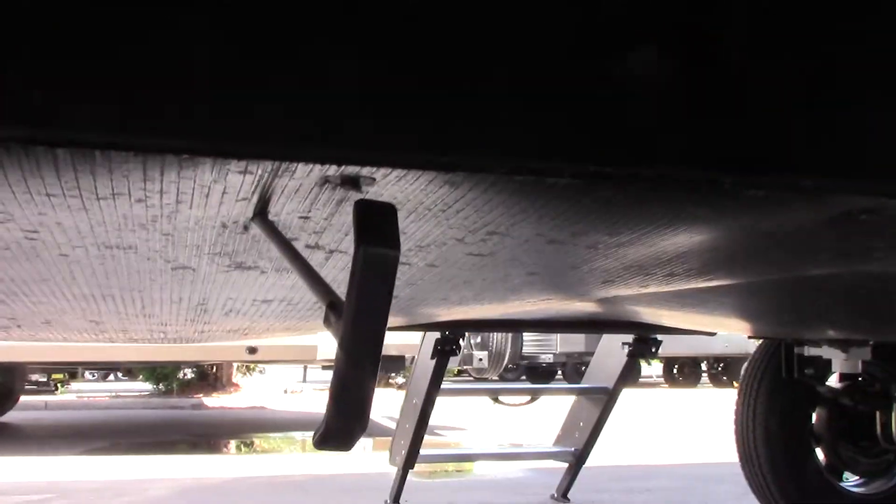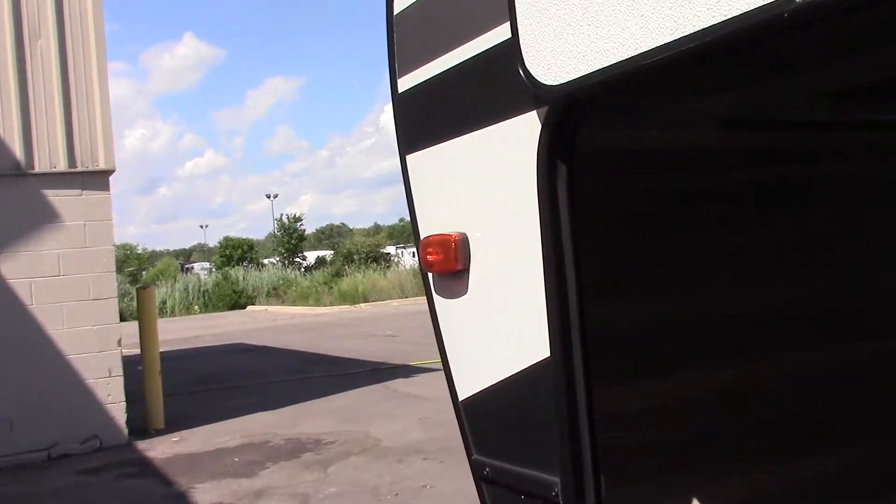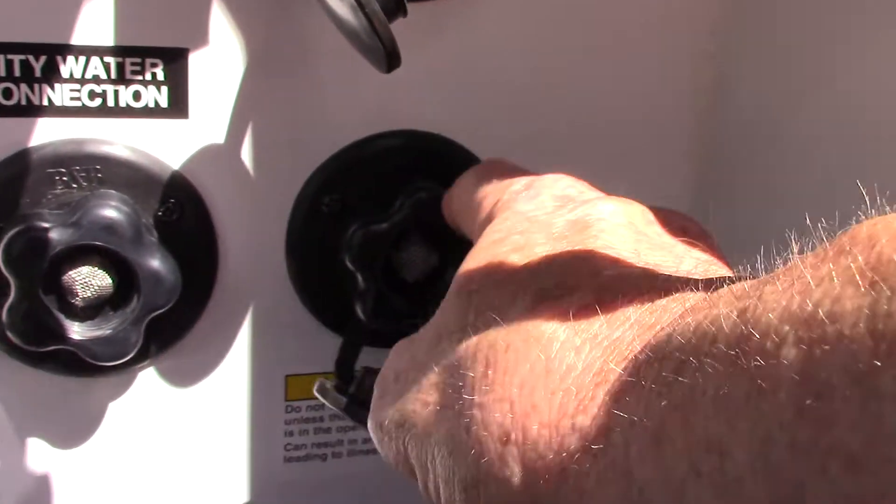If you leave your black valve open you can come back over here with your hose at the dump station and screw it right on here and turn it on. It'll spray the inside of your black tank and clean it out really well. Just remember that you don't turn on the water unless you've got your black tank valve open — otherwise too much pressure can build up.